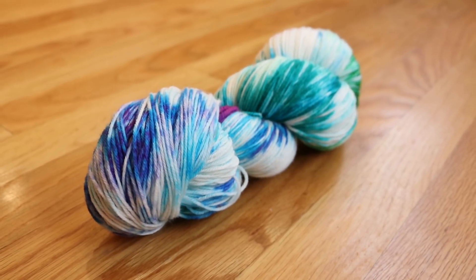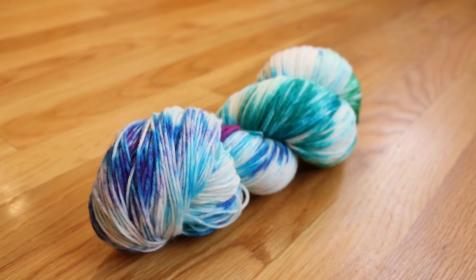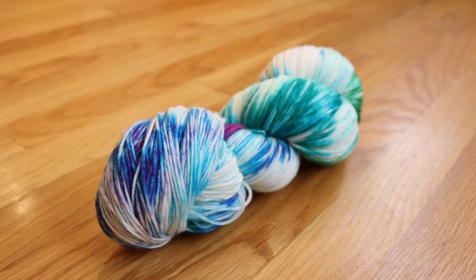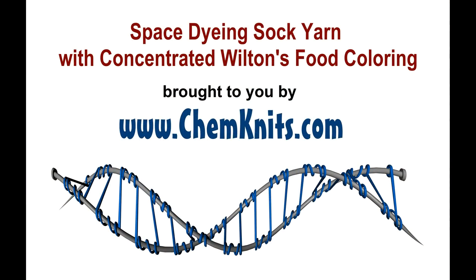I am Rebecca from Chemnitz and thank you so much for watching this dyeing video. If you want to be notified of when I release new videos or do live streams, please subscribe to the Chemnitz Tutorials YouTube channel. I release new fun dyeing videos every week. Thank you so much for watching!